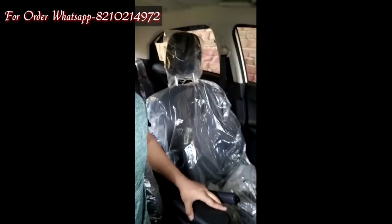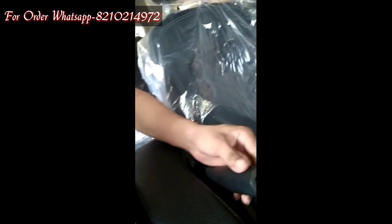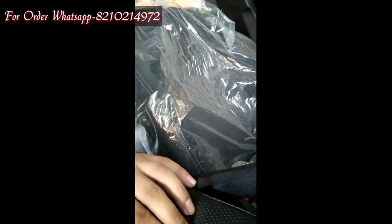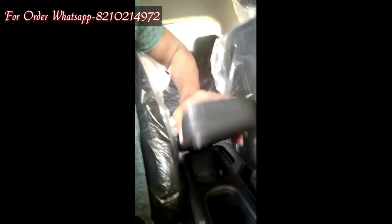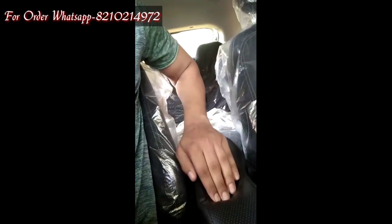What's up guys, this is Vitesh with the all new Nexon base model XE. This is a video for the armrest — super smooth, very comfortable, matching with the interiors. See, this is matching with the handbrake — the same pattern. Very comfortable. You can buy this from Ankit. Thank you.